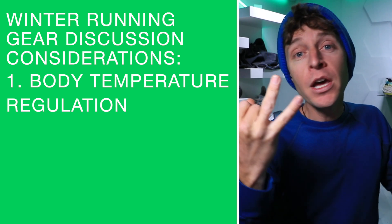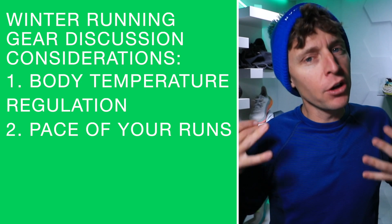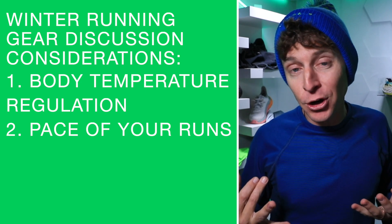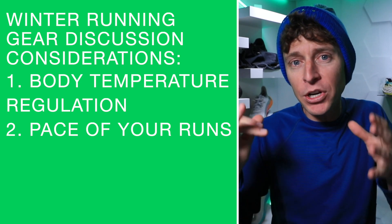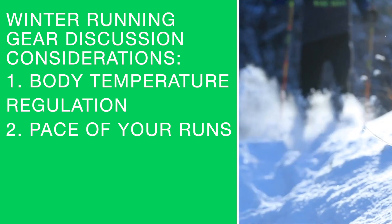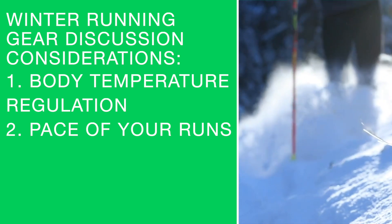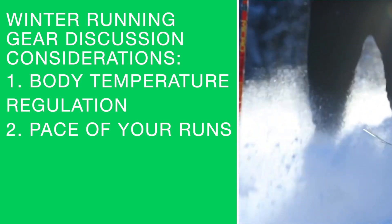Consideration number two: the pace of your runs. Of course, if you're running faster you're going to create more body heat, and that needs to come into consideration when thinking about which gear to choose. Whether it's a long run, a tempo day, or an easy day, it really does impact the gear that you choose.